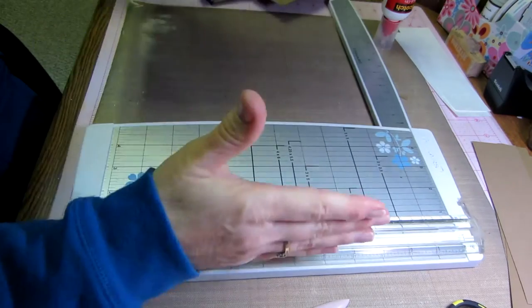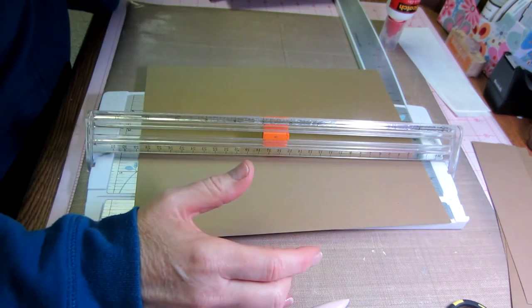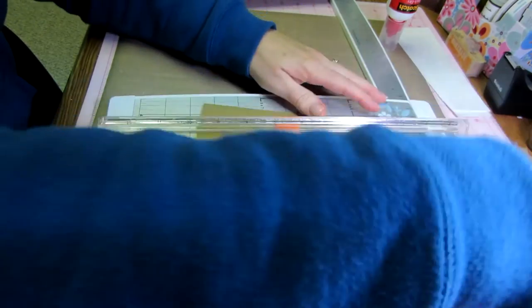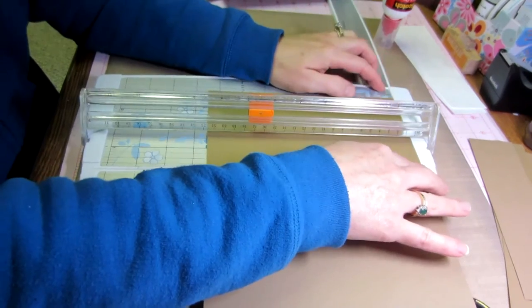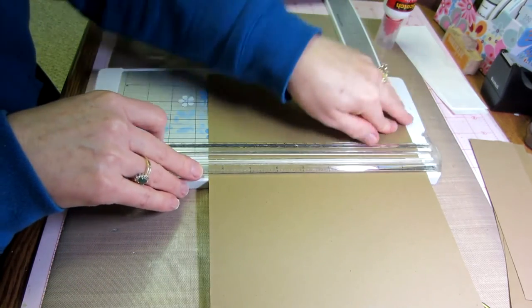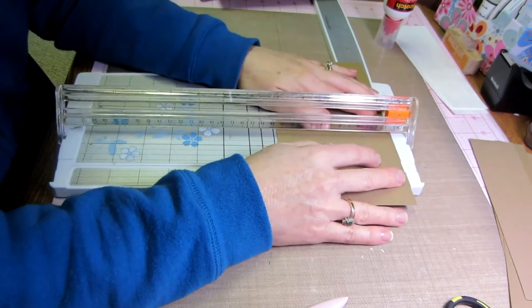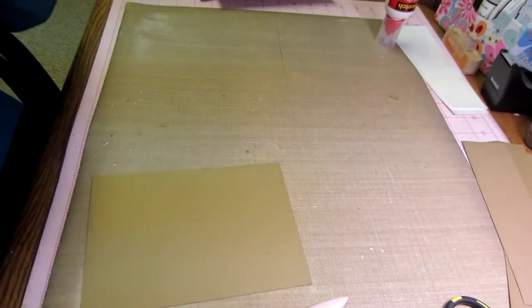I'm using my eight and a half by eleven paper for this. She would have used the other side of her six by twelve paper. You'd get more efficient cuts — cut six and seven eighths one way, then four and seven eighths, four and seven eighths, and you'd get two pieces out of it with less waste. So to summarize the cuts so far: three pieces at six by eleven for the scored/folded insert, and three pieces at six and seven eighths by four and seven eighths for the pocket backs.